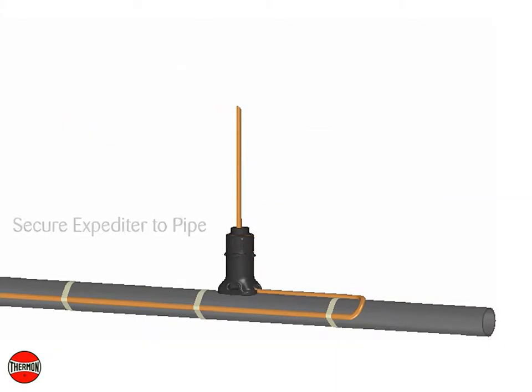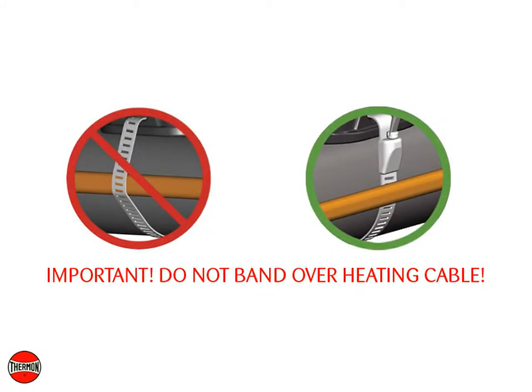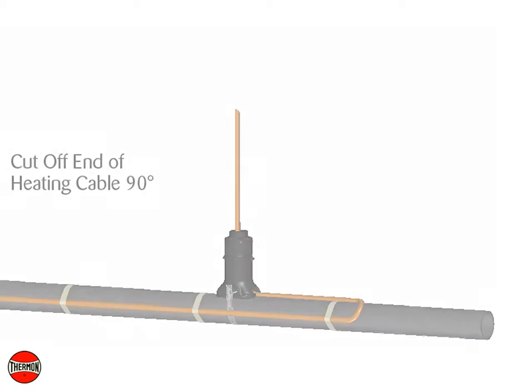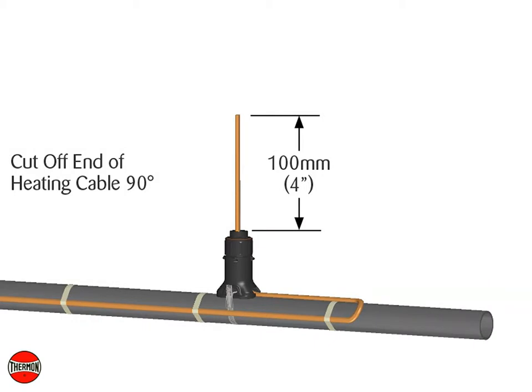Secure the expediter to the pipe using the stainless steel pipe band. IMPORTANT: Do not band over heating cable. Cut off the end of the heating cable at a 90 degree angle, leaving a minimum of 100 mm or 4 inches for heating cable termination.